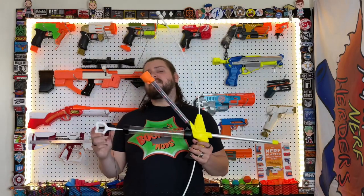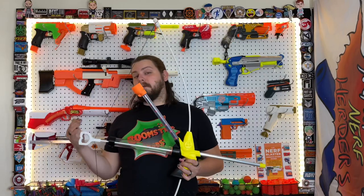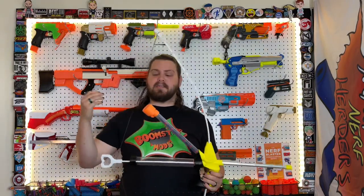For my final thoughts on the blaster — I do think this is an extremely fun blaster, and it is definitely worth picking up if you're interested in having a bow. The big pros are the FPS: it's getting a nice 200 FPS, and you can top-load as you go. You don't have to change out a mag; you can just throw more darts in as you go along, which is a very nice feature.